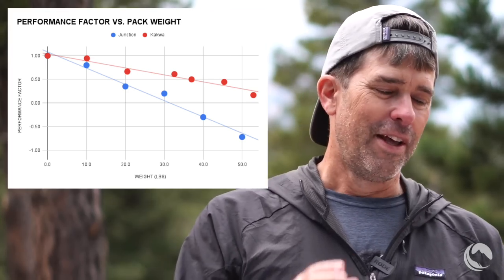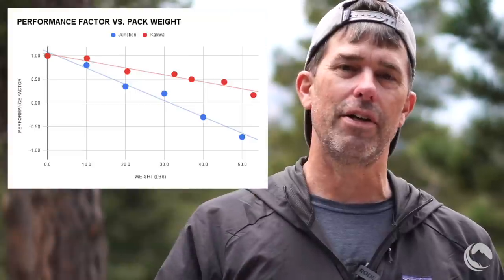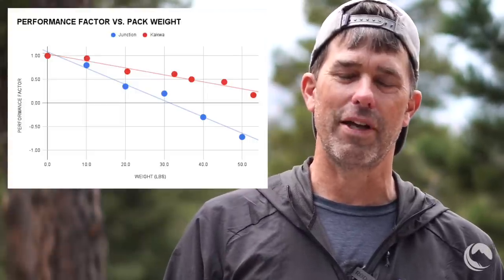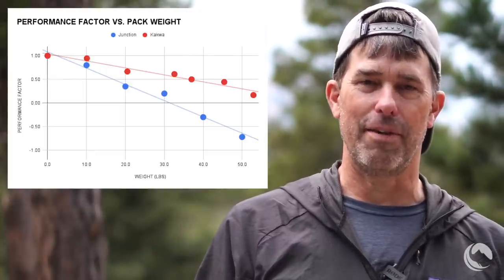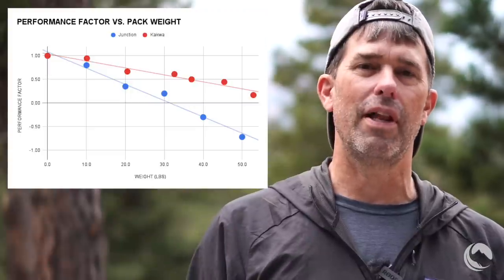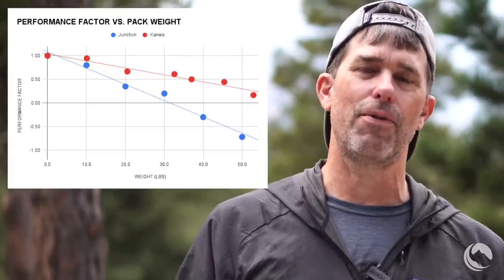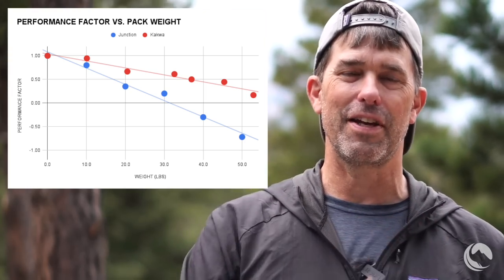The CACWA 40 shows a much shallower slope, meaning the frame compresses very little in response to added weight. In fact, the CACWA 40 is the best performing pack we've seen at the under two-pound weight class, and it all has to do with the aluminum rod frame instead of bar stock and the horizontal component — rod stock is stiffer and the horizontal component allows for more effective load transfer without collapsing the frame. Up to 53 pounds, the CACWA 40's frame still does not compress enough to become shorter than my torso.